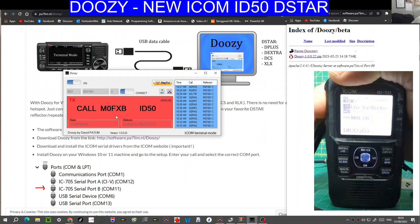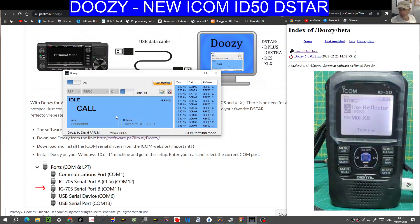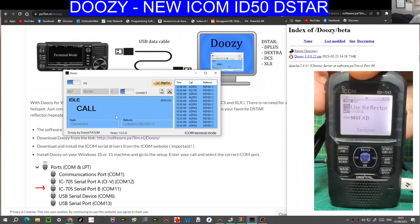M0FXB, yeah thanks very much. I'm on the new radio called the ID50 — so it's basically a 51. I do still have my 52, but your audio is working very well, nice and clear. Okay, thanks for the check. I'll just finish off my video and then catch you later. Back to you for a final, M0FXB. M0FXB, G0RXG, everyone. Cheers, nice clear contact. Thanks very much, 73.